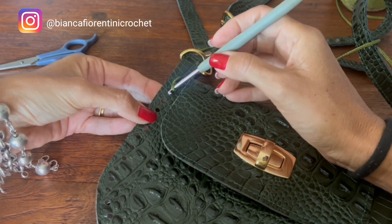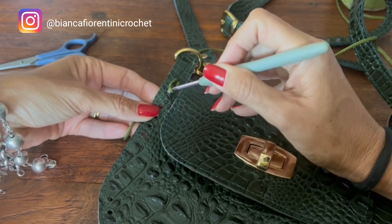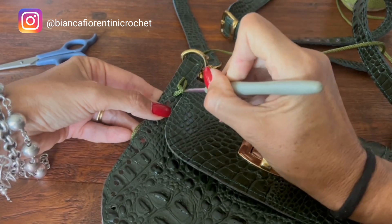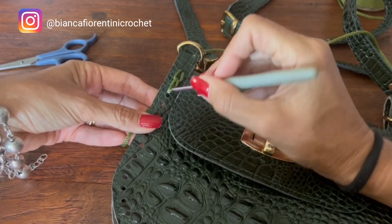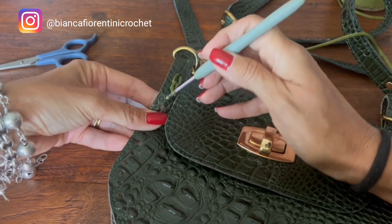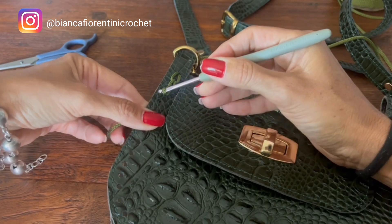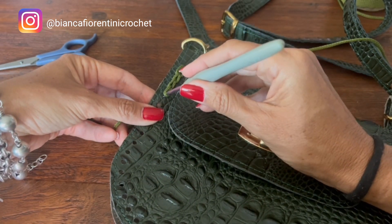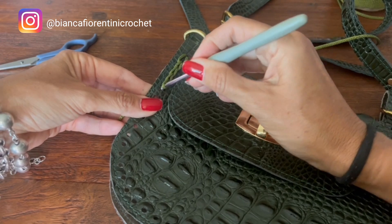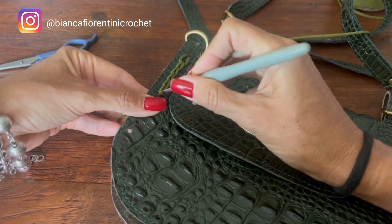Inseri a minha agulha no primeiro furinho e trouxe o meu fio pra frente. Ele estando aqui pra frente, já vou para o próximo furinho. Essa laçadinha não pode ficar apertada — ela tem que chegar até esse furinho. Vou fazendo pontos baixíssimos: afrouxo até conseguir entrar no próximo furinho. E assim, vou até o final, até o outro lado.